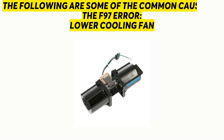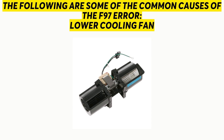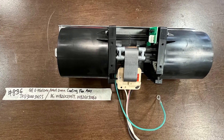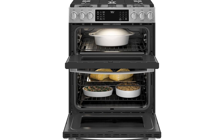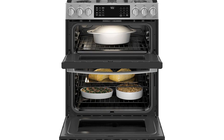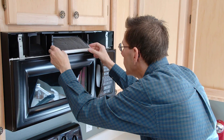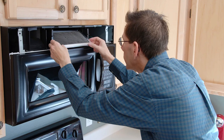The following are some of the common causes of the F97 Error. Lower Cooling Fan: as mentioned, when the lower cooling fan is not running at its normal speed, your oven will display the F97 Error. This can occur when the fan becomes dirty through accumulated buildup from oil, grime, and other cooking products.